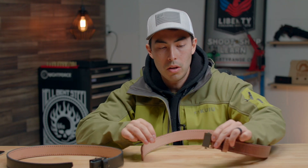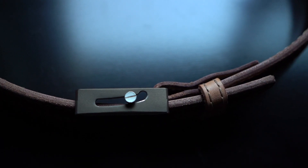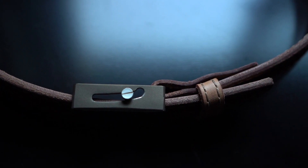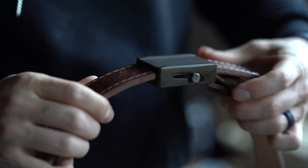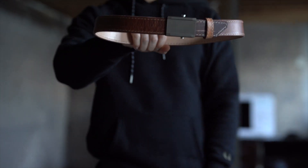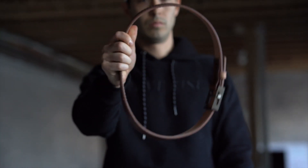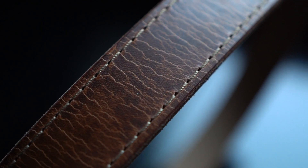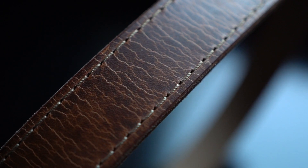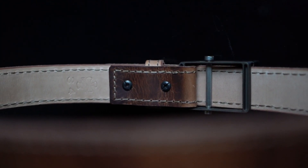They've got just this plain buckle. They're robust — thick and heavy-duty — they are meant for serious work. Their website says you can wear it with formal wear or working out in the woods. The Founder Series belts feature a seven-ounce outer layer made of 100% vegetable-tanned leather with no dyes or lacquers.